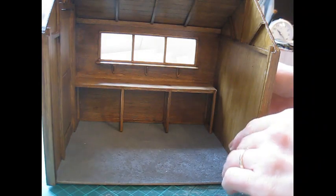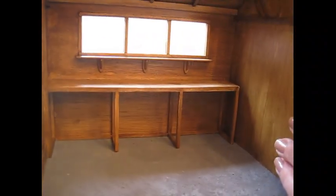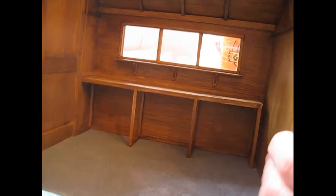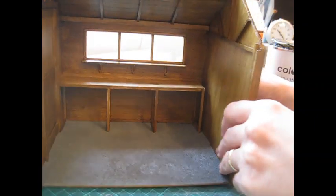Hello, today I'm going to show you how to fit this workbench into the 1/12th scale garden shed, which you'll find on my YouTube channel. That's a four-part tutorial and this workbench is really easy to make.